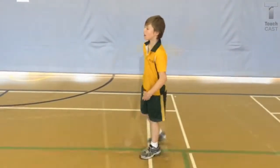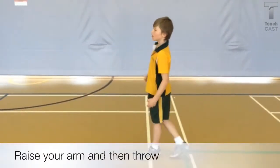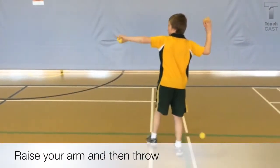Learning to throw overarm is a fundamental movement. That means it should be a skill that everyone should be able to perform with proficiency. We've been learning how to throw overarm this term.